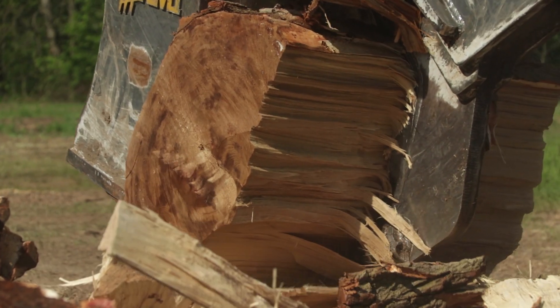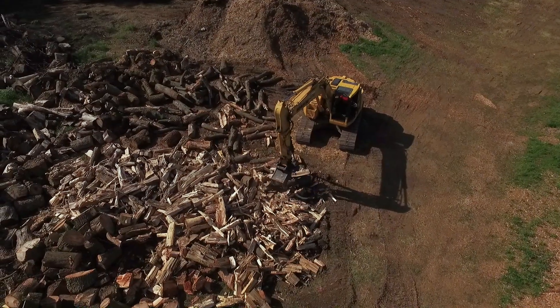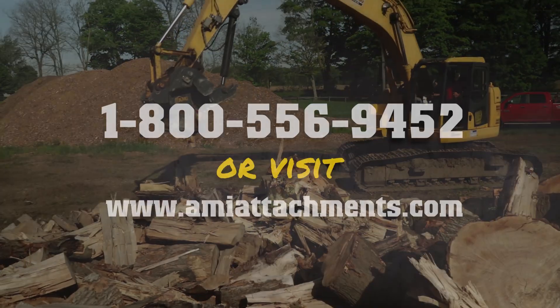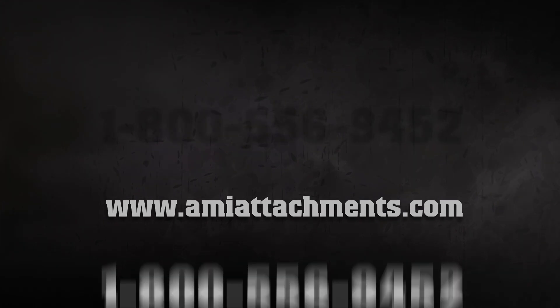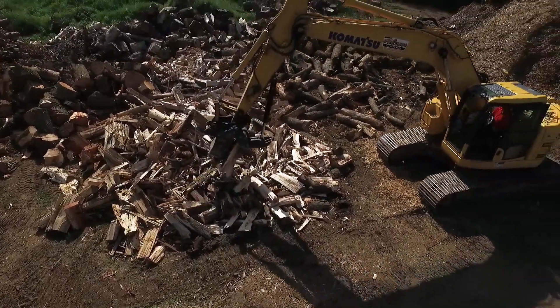Contact AMI Attachments for more information about the Stump Harvester at 1-800-556-9452 or online at AMIAttachments.com. AMI Attachments.